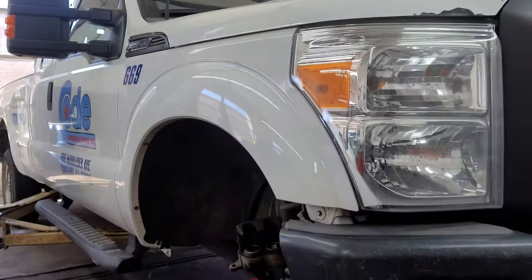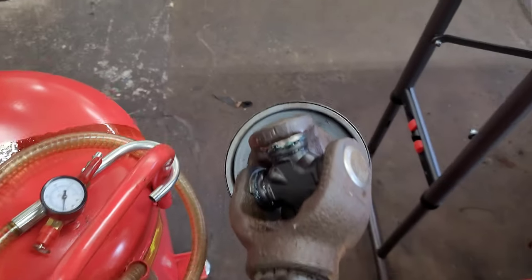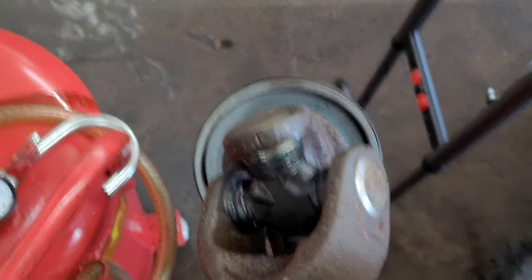All right guys, what's up? I'm working on a 2012 Ford F-250. I'm doing that U-joint on the right front axle, and I replaced the seal as well. This job ain't that hard to do.